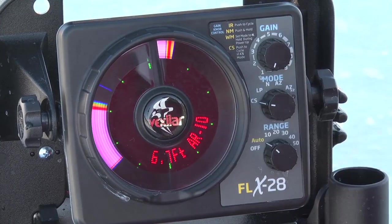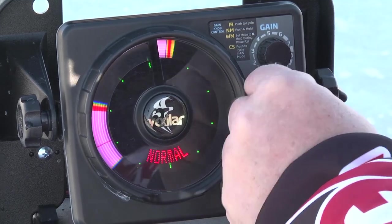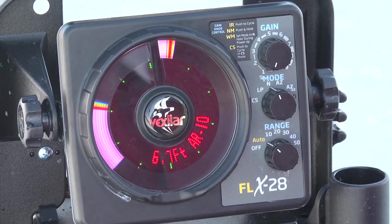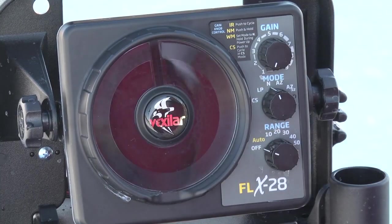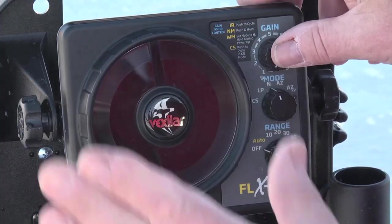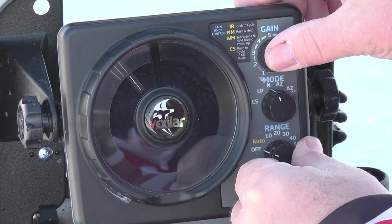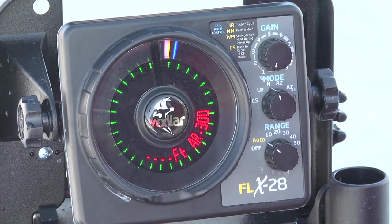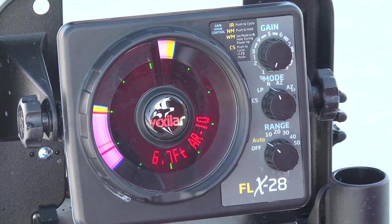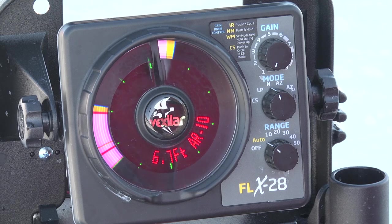The system comes on with a color setting of four when you buy it from the factory — just be aware of that. Now, the weed mode: if you want to go into weed mode, you simply push in the gain knob and turn the system on. Weed mode is a lesser version of low power designed to shorten the pulse length to give you better clarity in weeds. It gives you a sharper, crisper signal, but it doesn't work well in deep water — it's primarily designed for depths of 20 foot or less.